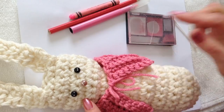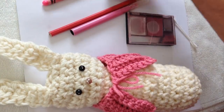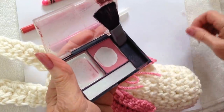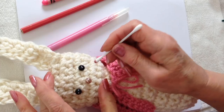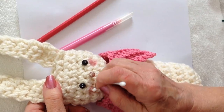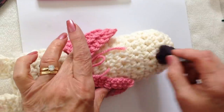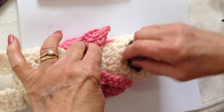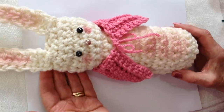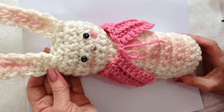To add some pink cheeks, belly, and ears, you can use a crayon, colored pencil, or marker. I'm going to use some blush and a Q-tip and put some on the cheeks, on the ears, and add some pink on the belly. And there you go — that's an easy Easter bunny that you can make. Thanks for watching, bye for now.